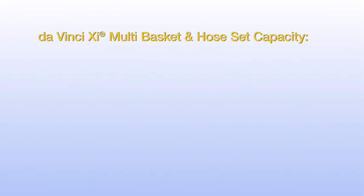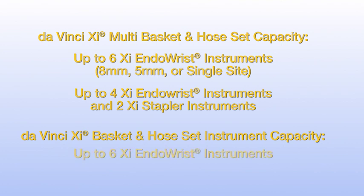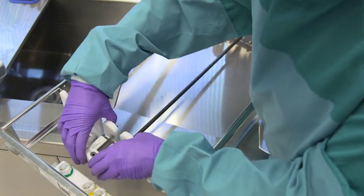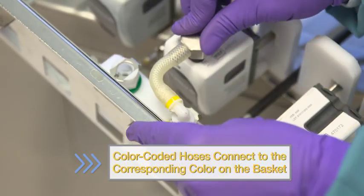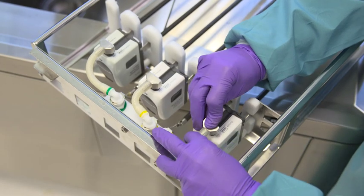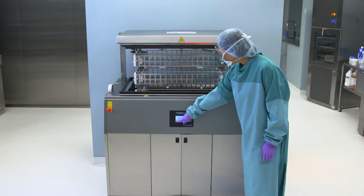The DaVinci XI multi-basket and hose set holds up to 6 SI endo-wrist instruments, either 8mm, 5mm, or single site, or up to 4 SI endo-wrist instruments and 2 SI stapler instruments. The DaVinci XI basket and hose set holds up to 6 SI endo-wrist instruments. Place the DaVinci endo-wrist instrument through the round hole on the supporting frame and rest the housing on the slot at the opposite end. Connect the hose to the basket manifold. Once you hear a click, the hose is completely connected. Color-coded hoses connect to the corresponding color on the basket. Connect the hose with metal tips to the flush port, located on the mechanism housing of the instruments. The basket is now ready to load into the ultrasonic.